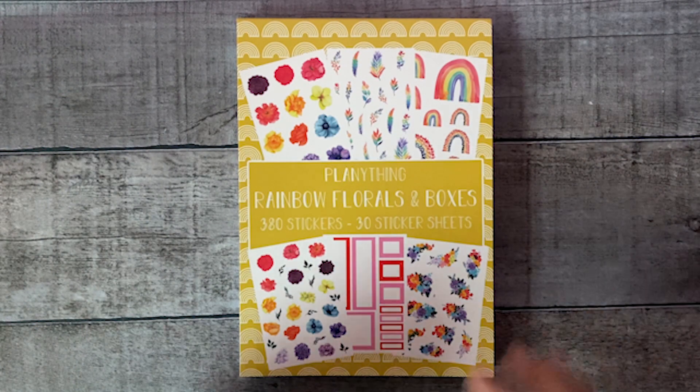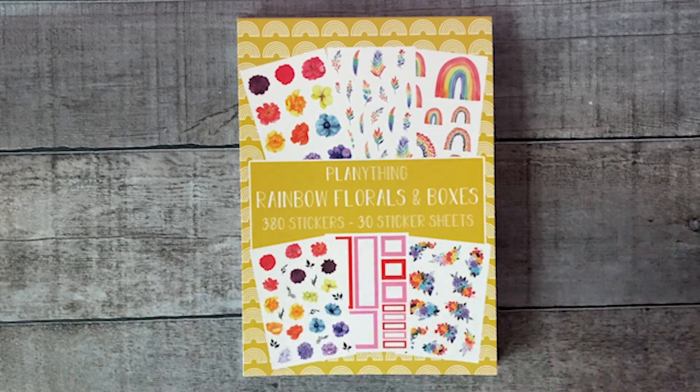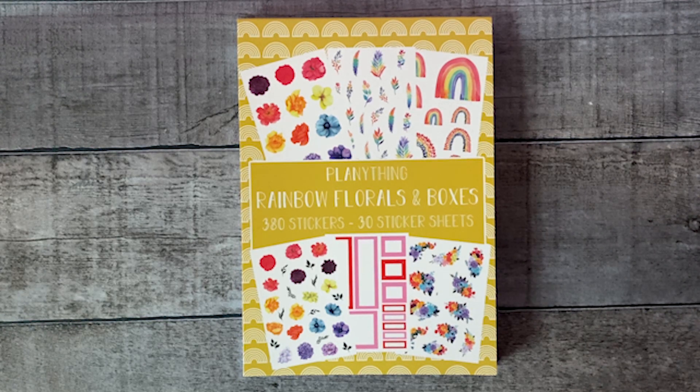Hi everyone, welcome to the flip through video of the Rainbow Florals and Boxes sticker book. This sticker book is also available to order individually for twenty dollars and is also a part of the monthly box from January. Let me start with the flip through.